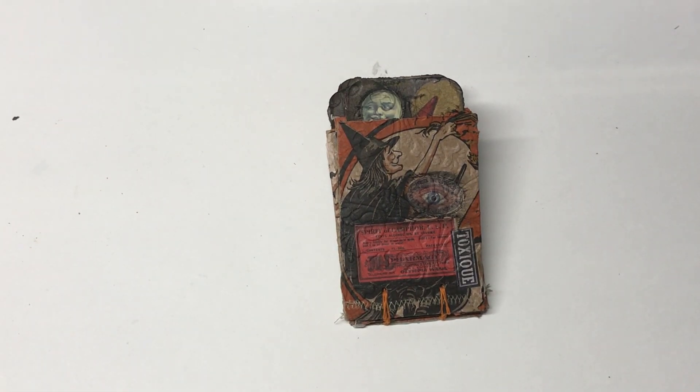I did try to keep them in order, and each one is just accented with my favorite Tim Holtz ephemera. Just a cute little booklet, and I do love the sound of that.